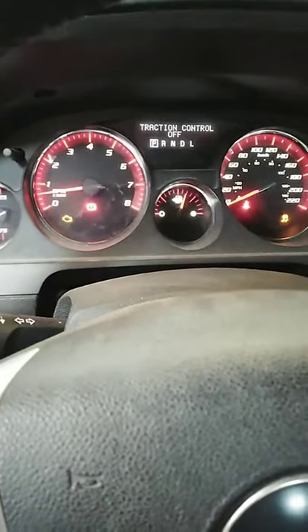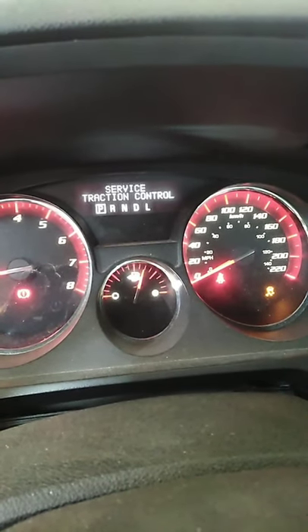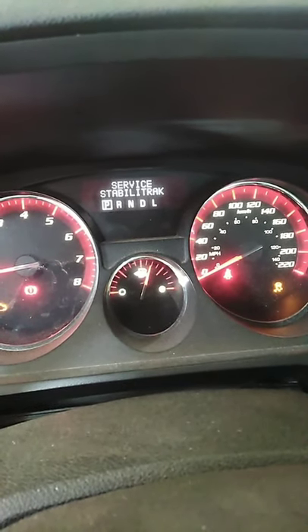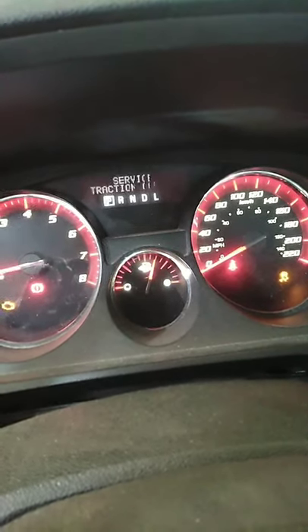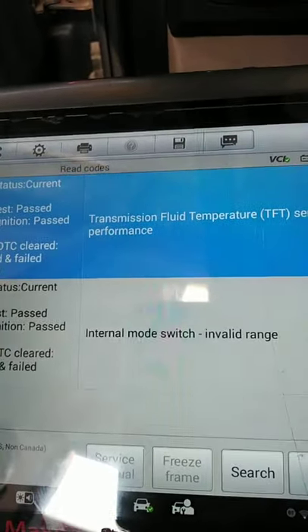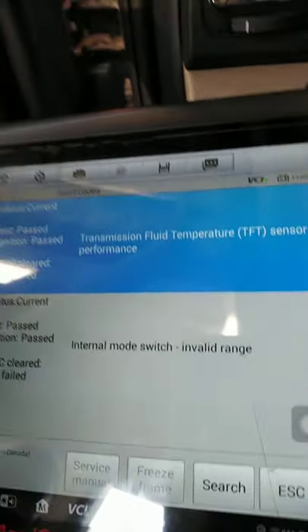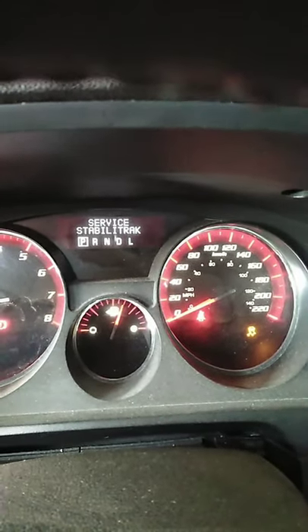Good day guys, we have an Acadia 2011. Customer concern: sometimes the marking on the PRNDL park/neutral switch sometimes there's no marking. When we diagnose, we have a DTC P18-2E: internal mode switch invalid range. So we need to replace the internal mode switch, the one responsible for the park/neutral switch.